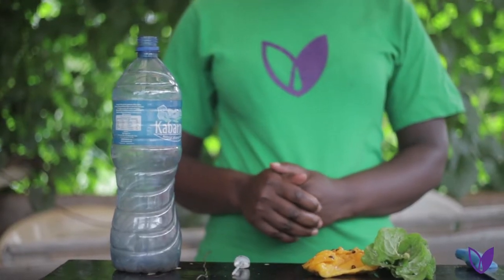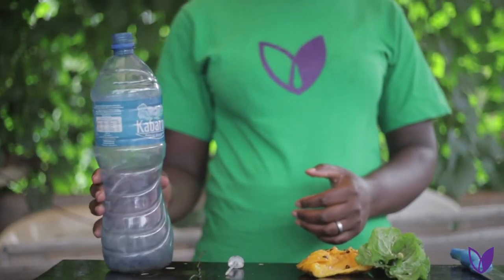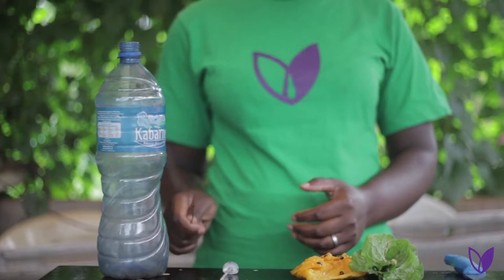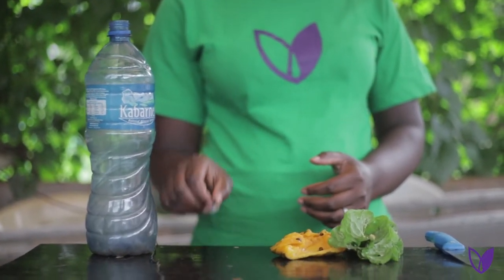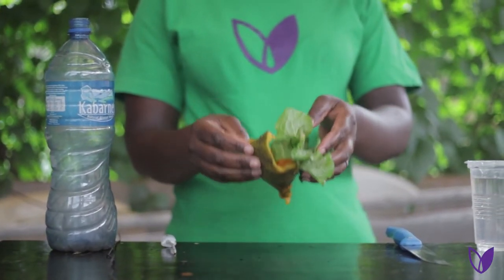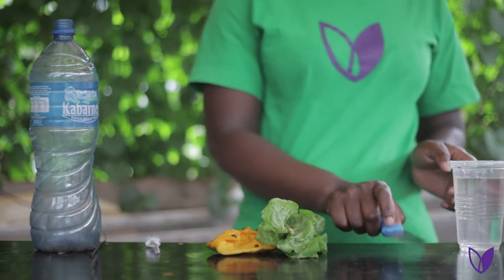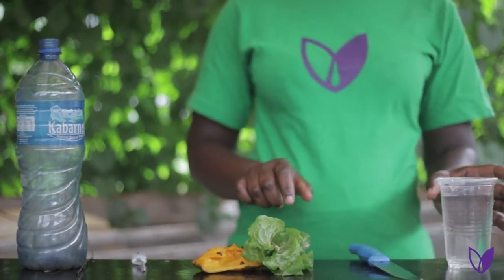Thank you. Materials needed. One, you need a plastic bottle. Two, a string or a wire. Three, a nail. Four, you need a bait or foodstuff that attracts flies. Five, a knife, and then six, water.